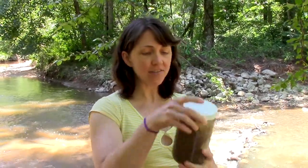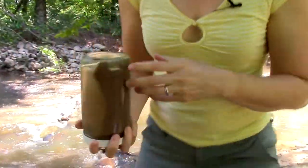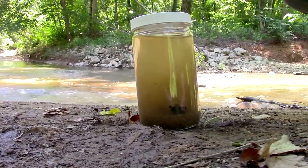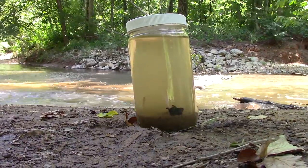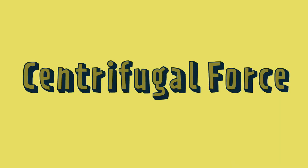What a centrifuge can do is separate particles from liquid. I have here some sandy creek water. Let's watch what happens if I let it sit. Eventually, gravity makes all the sand and silt settle to the bottom of the jar, but it takes a long time. A centrifuge does the same thing, but faster, because instead of using gravity, it uses centrifugal force. And that's why it's called a centrifuge.